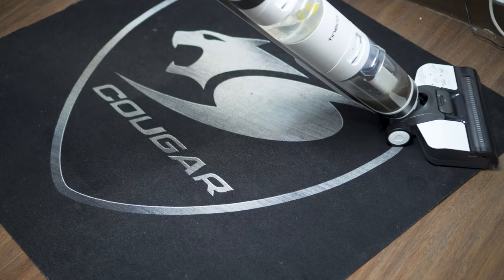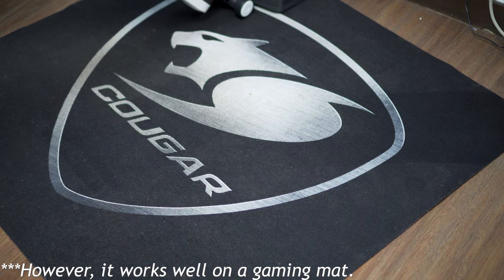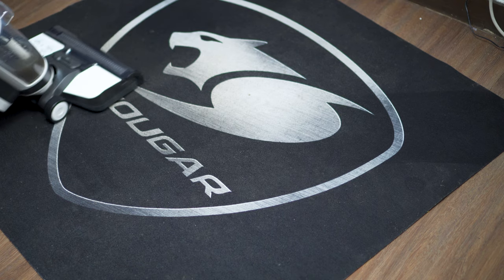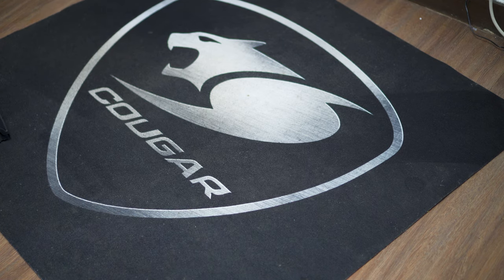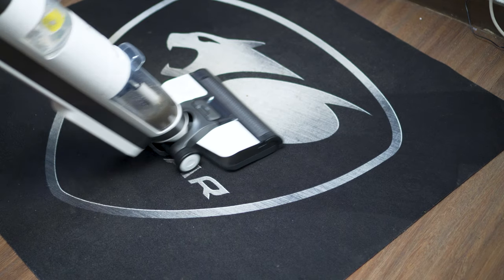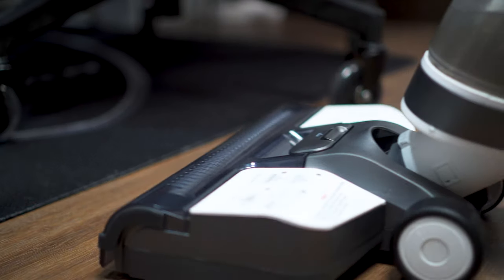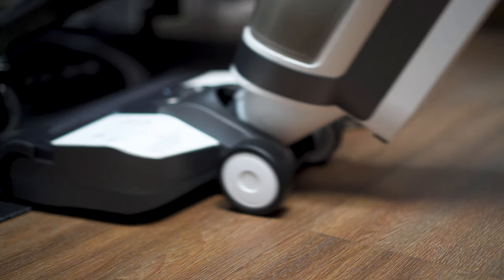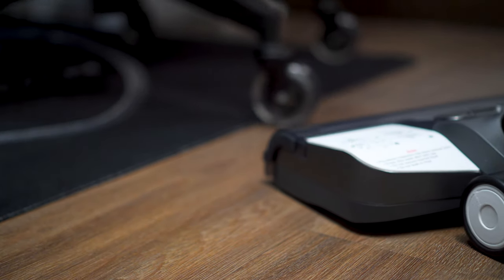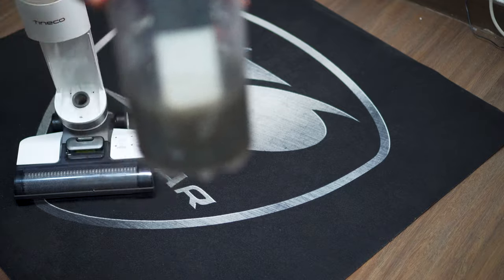This is not really meant for carpets, especially thick ones. However, I did test this on a gaming mat — as you can see here, I'm using it on the Cougar Gaming Mat — and it's quite effective in cleaning something like this. So if you have a non-thick carpet, this could potentially work. You do have to note that after cleaning the carpet it's going to be a little damp because of the liquid. I hadn't been using my Cougar Gaming Mat for a while because I couldn't really clean it with my regular dry vacuum, but after I received the Tinko iFloor 3 I was so excited to test it, and I was so happy to see how much dirt it was able to take off. That's why this is my new best friend.